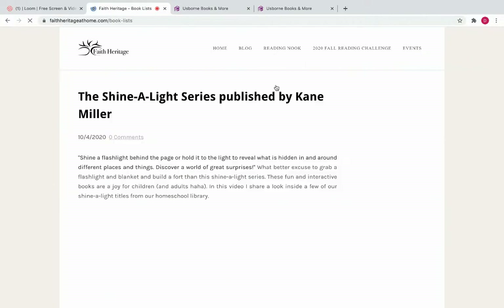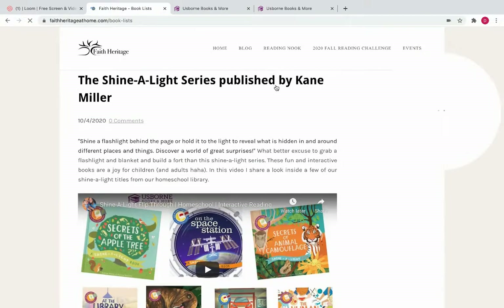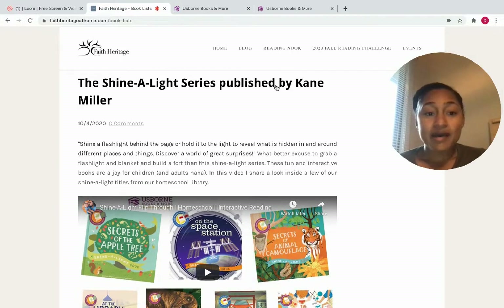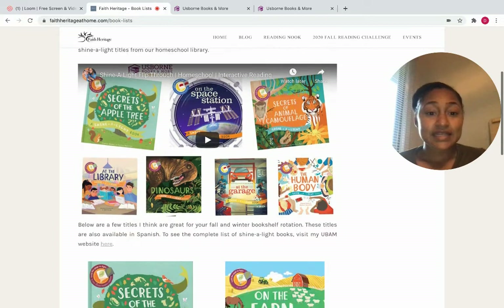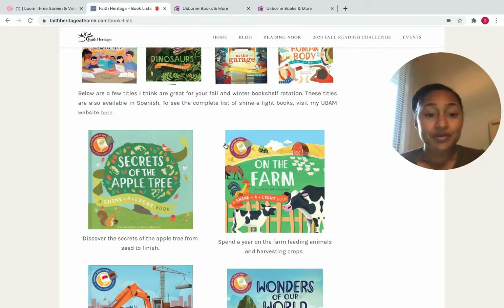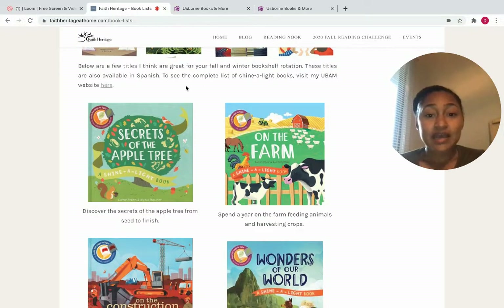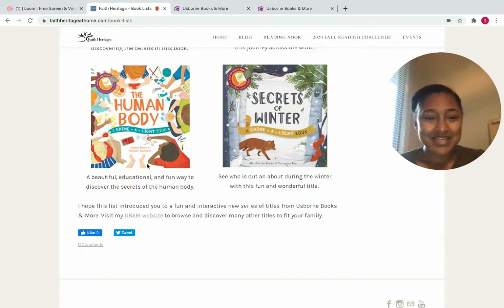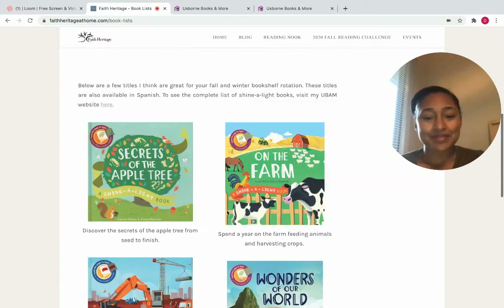Over at the Reading Nook I also have the book list, which is more of a blog format. Right now I have some information on the Shine a Light series — this is a video I have on my YouTube that kind of flips through some of them and shows how it works with the flashlight. All of these are available in Spanish, and you can click on them to access them on the website.